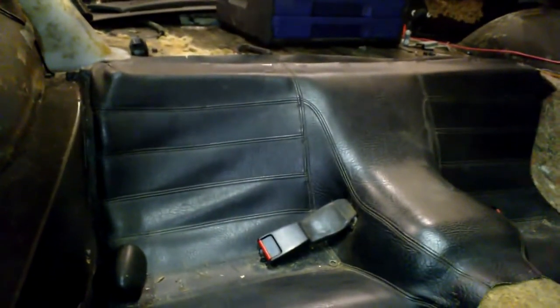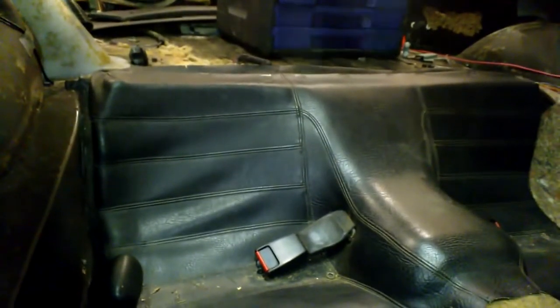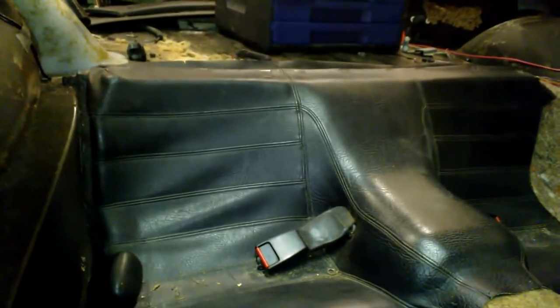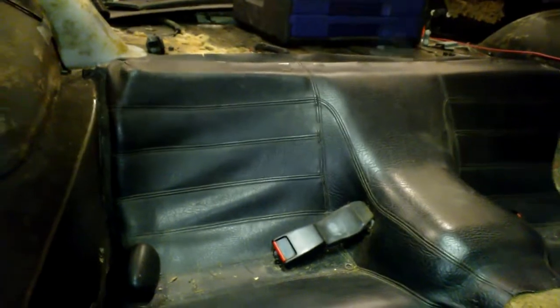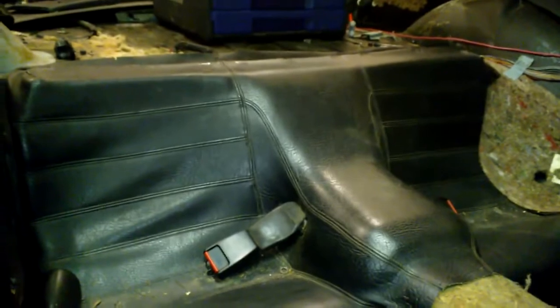Hey everyone. This is from inside the 924. I've done enough work to the engine for right now, and I'm going to start working on the inside. I need to redo all the electronics and wiring and things like that.